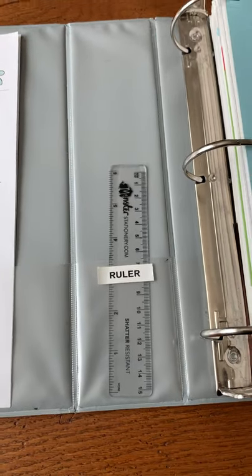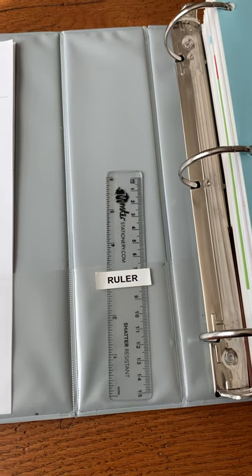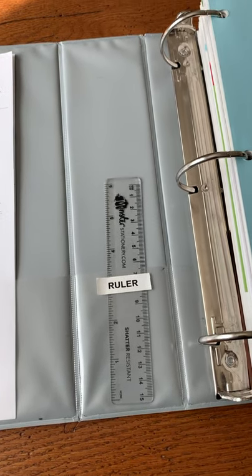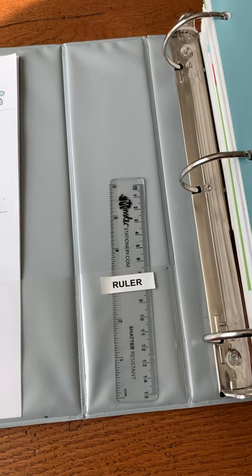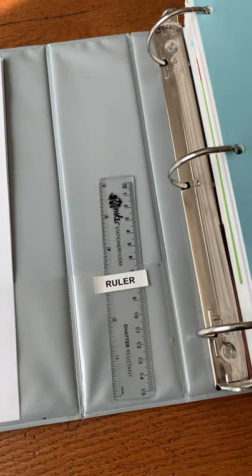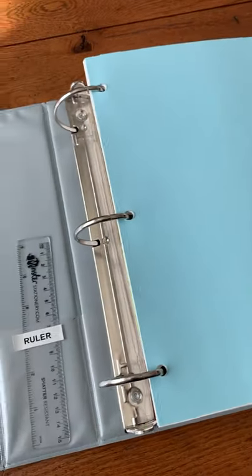In the center of the book I have my ruler, which is great for determining pricing for your cookie sizes and seeing how big the cookie cutter is. If you have boxes you want to package cookies in, you can see if they'll be able to fit in the package.